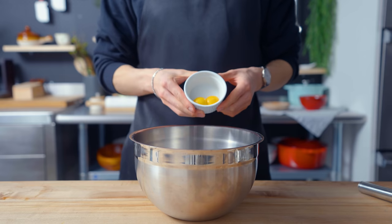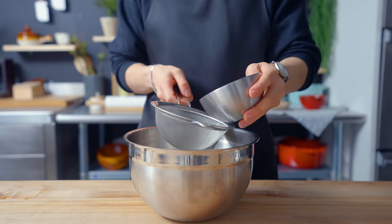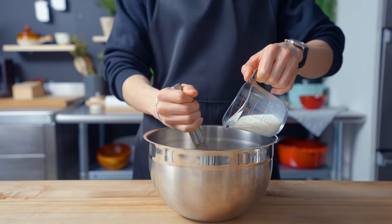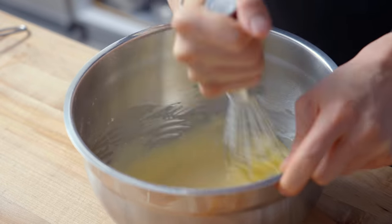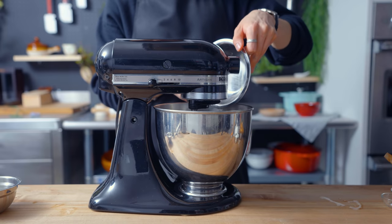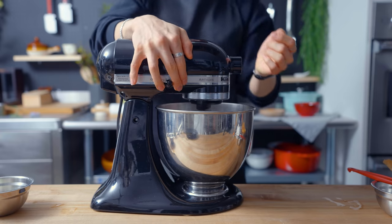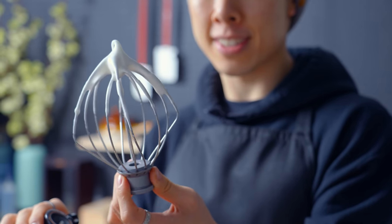Finally, onto the souffle pancake batter itself. This is a two-part batter. The first part consists of combining two egg yolks with half an ounce of granulated sugar, some cake flour, baking powder, kosher salt, and whole milk. This creates a thick paste-like batter that is going to be aerated by the second portion, which starts by whipping four large egg whites in a stand mixer with a whisk attachment, slowly streaming in 2.5 ounces of sugar, whipping until soft, fluffy peaks form.